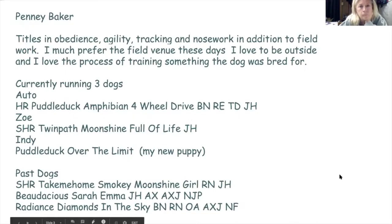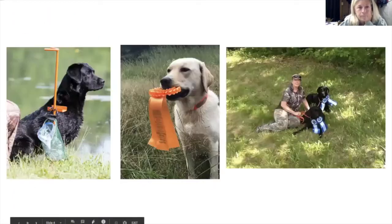Penny Baker has titles in obedience, agility, tracking, and nose work, in addition to field work. She prefers the field venue these days because she loves being outdoors and especially loves the process of training a dog specifically bred for field work. She's currently running three dogs — Otto, Zoe, and Indy — and has six dogs total, with many past dogs carrying a variety of impressive titles.